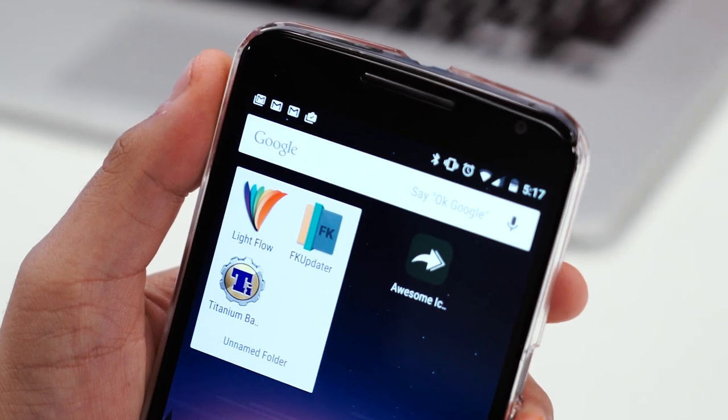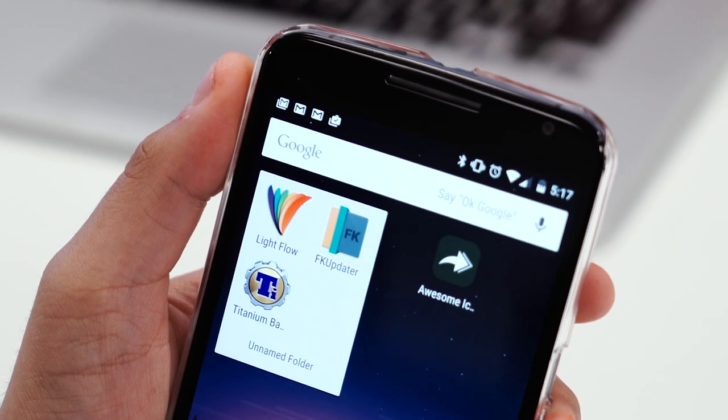Franco Kernel is available in the Google Play Store for $4.40. Remember, you do have to be rooted in order to take advantage of this app.